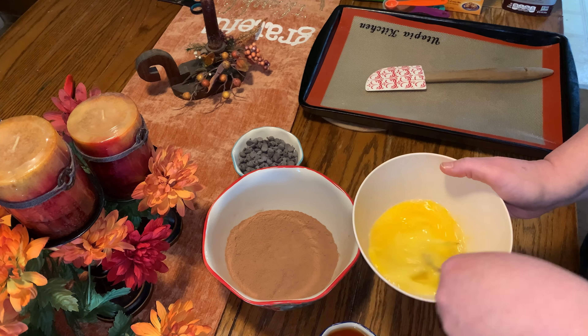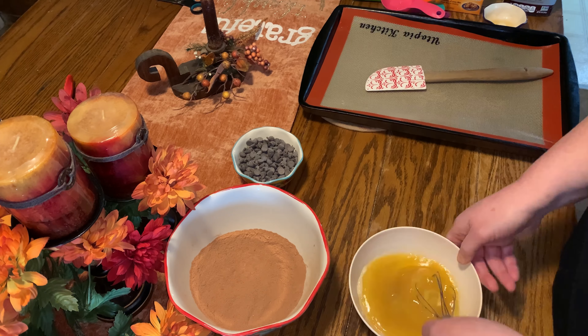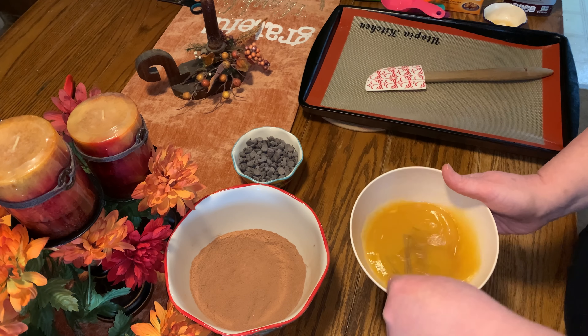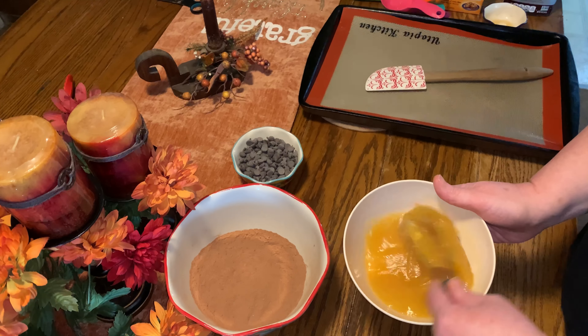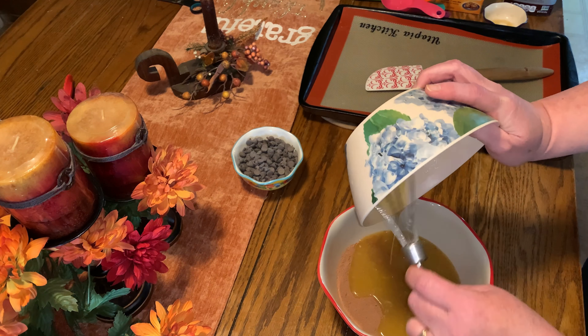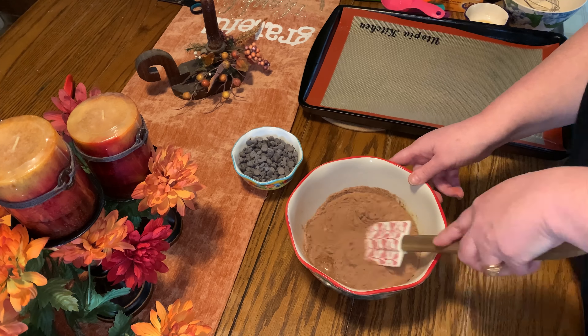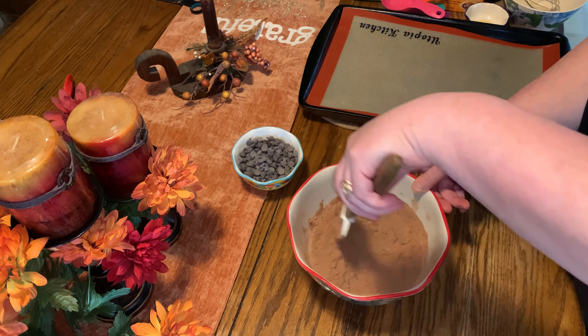I just mixed two eggs. I added one-third cup of melted coconut oil and now I just added one-fourth cup of sugar-free maple syrup. You want to mix that, get it well mixed together, and then you're going to add that to the dry ingredients and continue to mix until it is well combined.